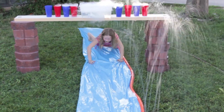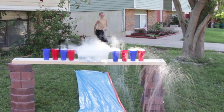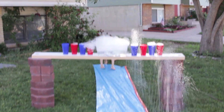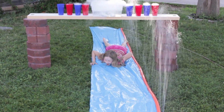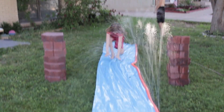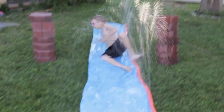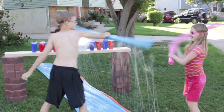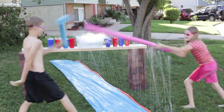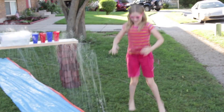There you go! I didn't even slide. There you go, go Audrey! There you go! Let's go! Yeah! Ha ha! I beat him!